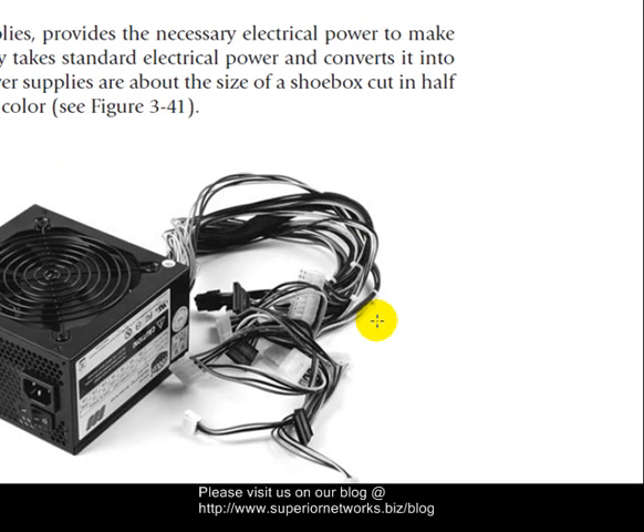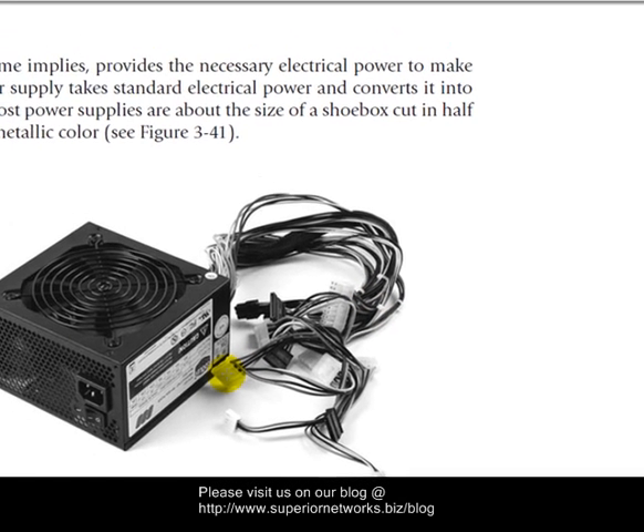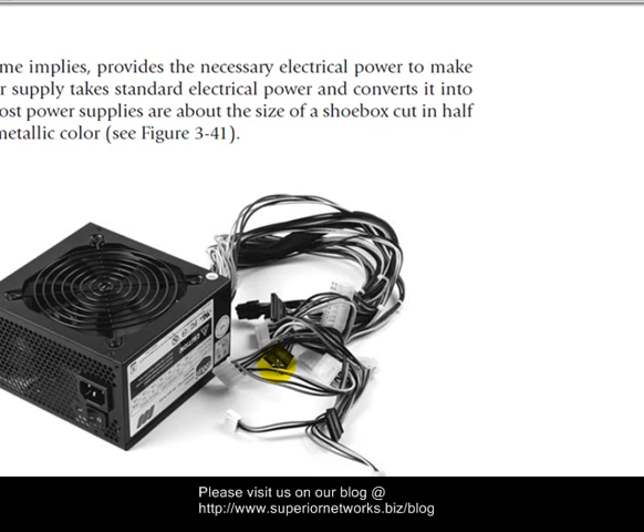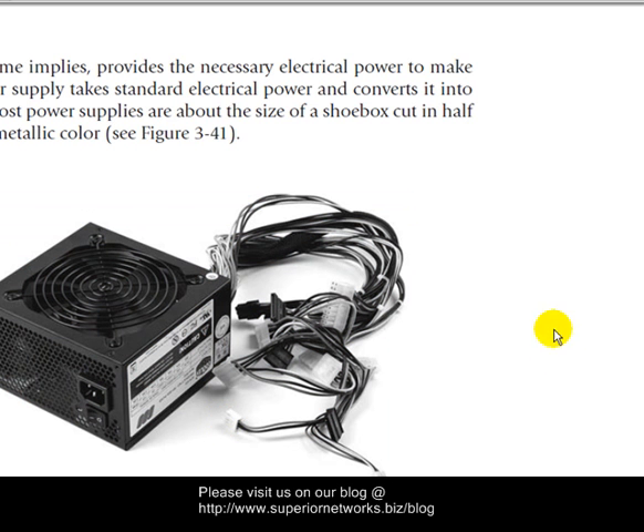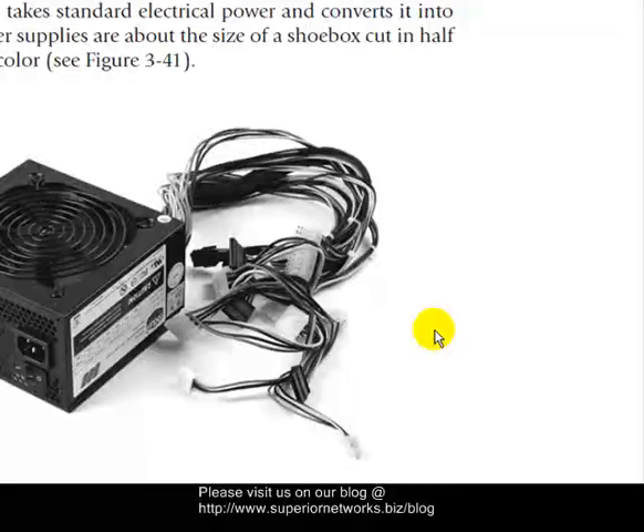The power supply looks like this — they do vary in sizes, and of course there are many different kinds of connectors on them. We have PATA power and SATA power. These connect directly to the hard drives. This particular one connects to the fan on a motherboard, and these connect to a floppy drive.